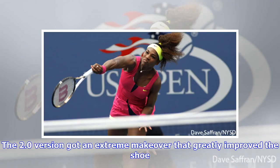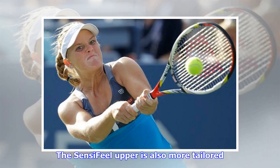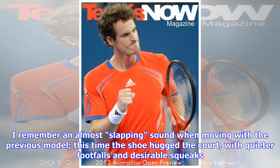The 2.0 version got an extreme makeover that greatly improved the shoe. The most significant upgrade: it went on a serious diet — 2.15 ounces trimmer — a huge positive because the original model was just too much shoe. The Sensi-Feel upper is also more tailored. Along with the weight loss, the shoe was much more responsive and nimble in action. I remember an almost slapping sound when moving with the previous model; this time the shoe hugged the court with quieter footfalls and desirable squeaks.